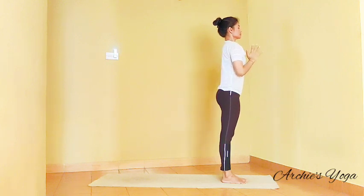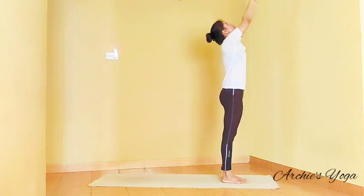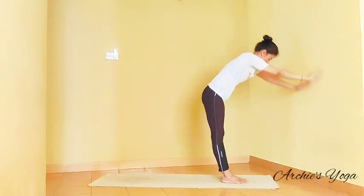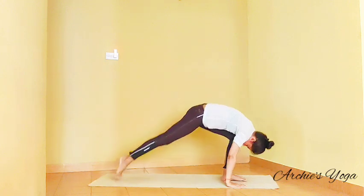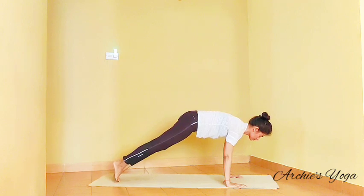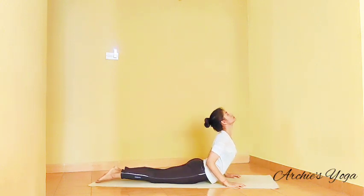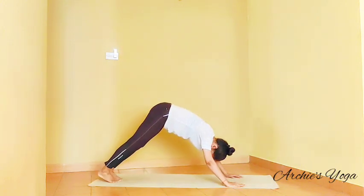Let's have one more round. Inhaling, lift the chest up. Exhale, forward bend, squeeze the navel. Inhale, right leg back. Holding breath, plank. Exhale, Ashtanga Namaskara. Inhaling, Bhujangasana. Exhale, Parvatasana.